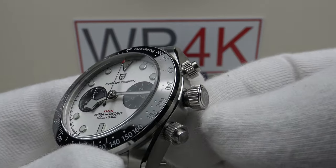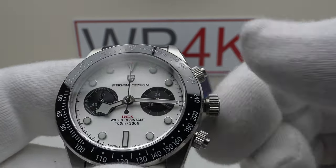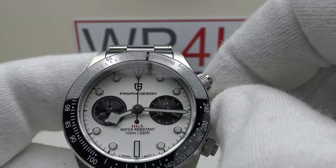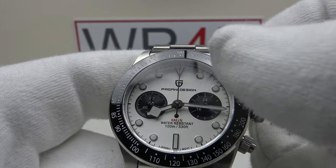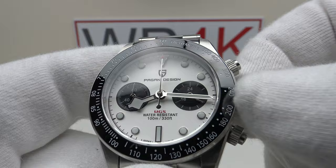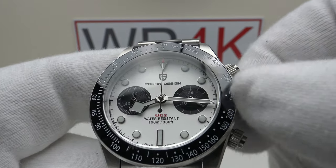Smooth threading on the internal thread, interfacing very well with the external thread of the stainless steel crown tube. This does have a date complication — the date wheel is still present underneath the dial. Pulling out to the first click position, one can feel a phantom date setting position and the date wheel clicking over to the next day.